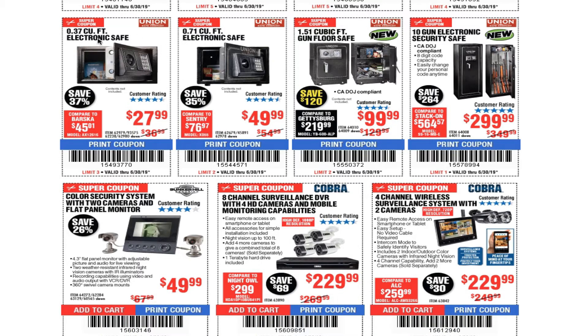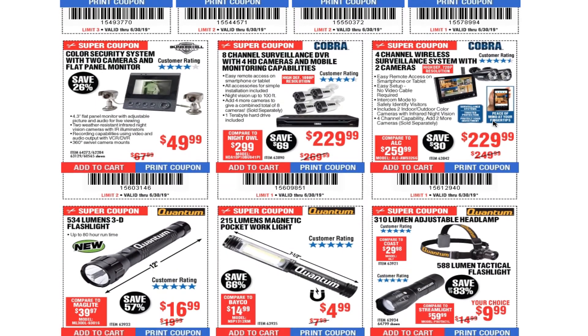You got the electronic safe at 0.37 cubic feet for $27.99, 0.7 cubic feet for $49.99, 1.5 cubic feet for $99.99, and a 10-gun electronic security safe for just under $300.